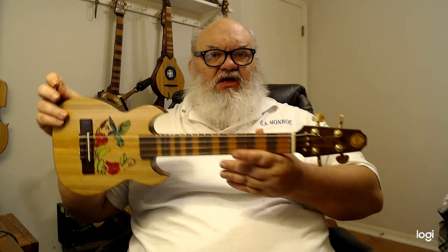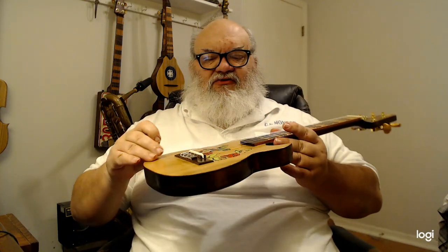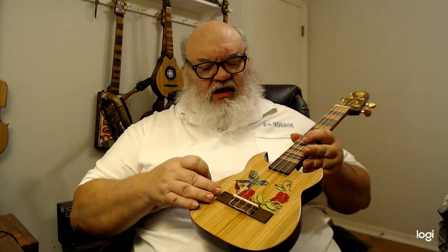It's solid wood rim construction, very much like the Tahitian banjo ukes, with a solid soundboard. This one is tuned in low G with classical guitar strings and a tie bridge.